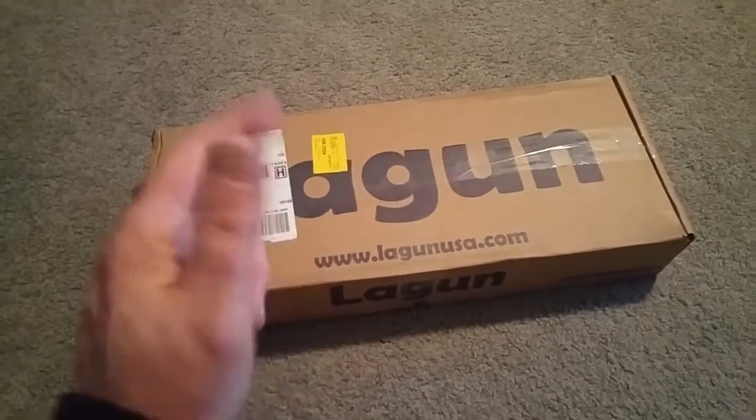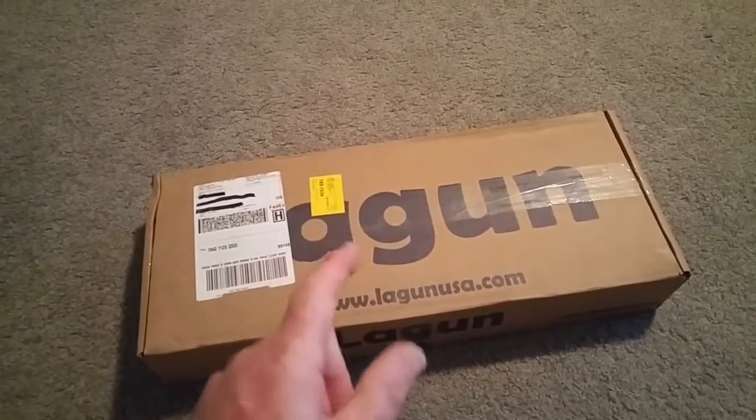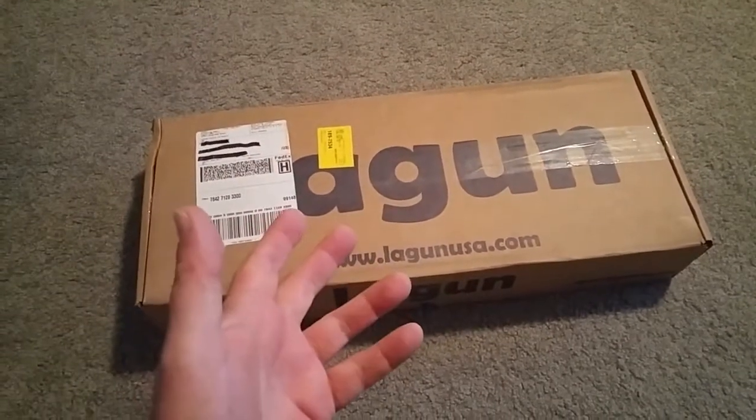Hello, my name is Mark. Welcome to another one of my 2016 Tab Max S trailer upgrade videos.